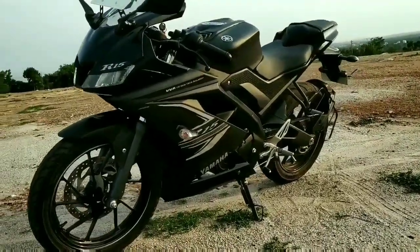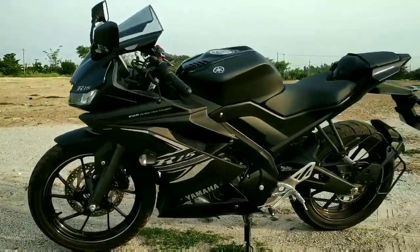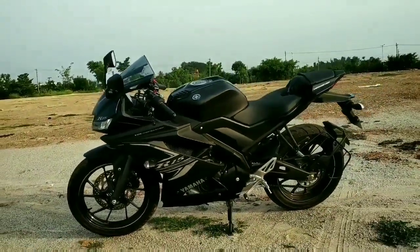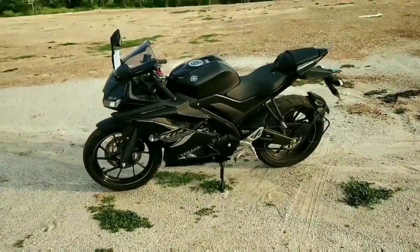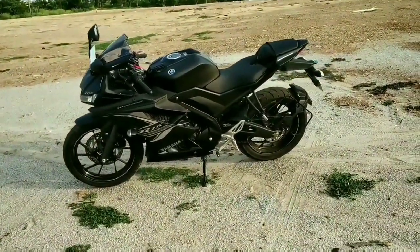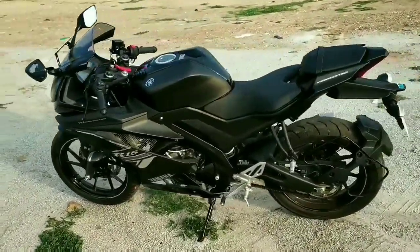Now let's talk about the headlight and color. You get dual LED at the front along with DRL. The bike looks gorgeous with a matte black paint scheme and stylish graphics that take it to the next level. The tail section is pretty good with a 3-layer LED setup which makes it look like a sporty machine.